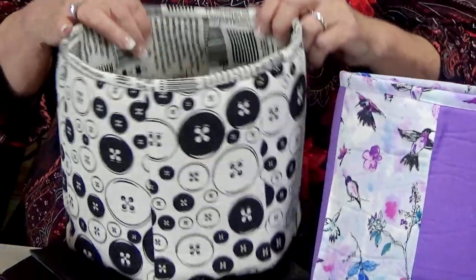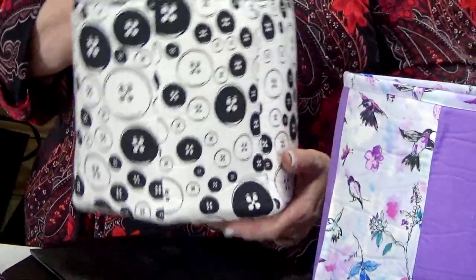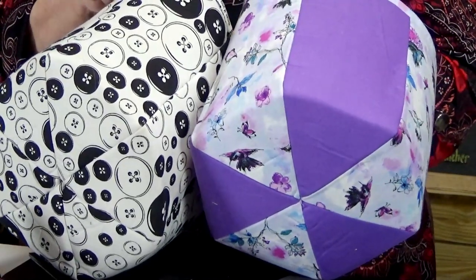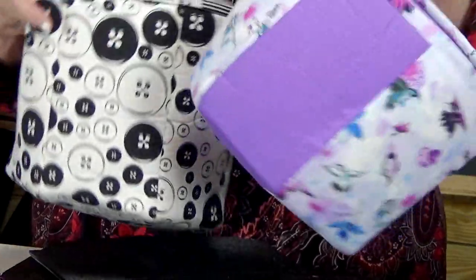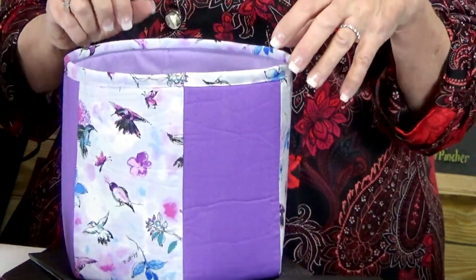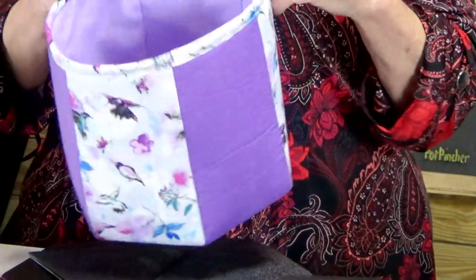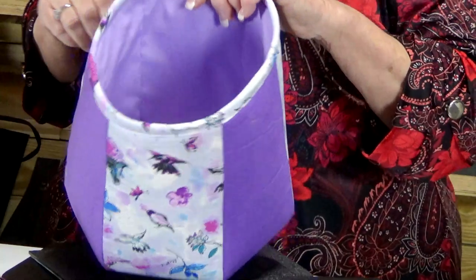Using the same fabric still gives it a really nice look. I love having a lining that is contrasting but similar. The long box bag template uses the same concept as the petal one and the box bag, but you have choices. You can put handles on here, put it in your car, and it turns into a trash bag. You can have a strap that goes on the back of your car seat to hold tools, paper towels, and those kinds of things.